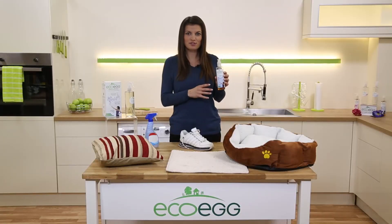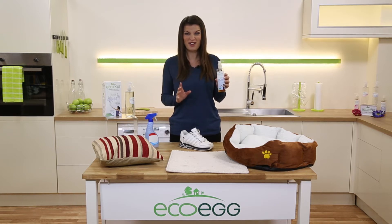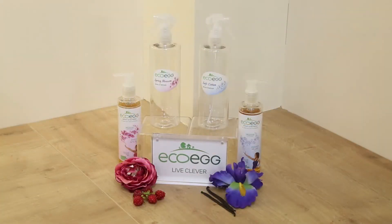Because it's so concentrated, this one bottle of concentrate will make up to 25 bottles of fragrance. And it's a really lovely natural smelling scent from essential oils. It contains no harsh chemicals, so it's safe to use around people with sensitive skin.